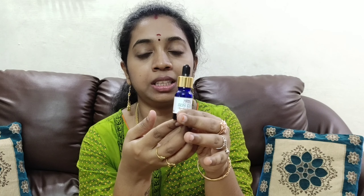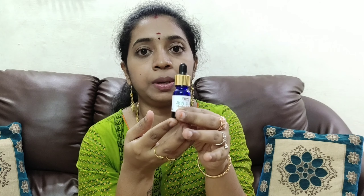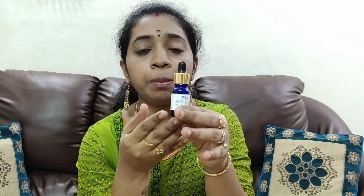We have seen a lot of products reviewed on our channel. We have also shared a lot of herbal bath powder reviews here.